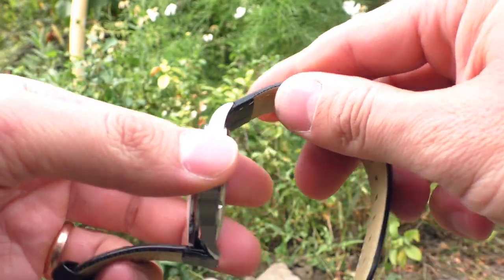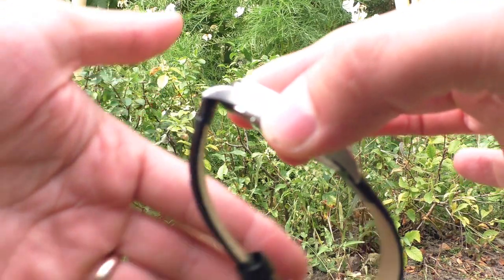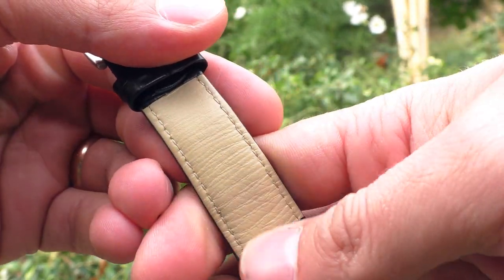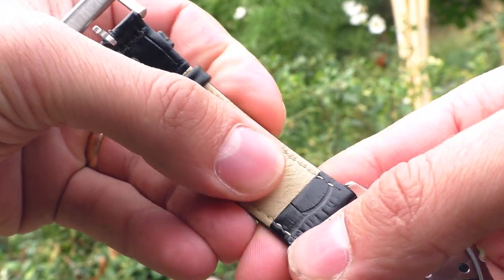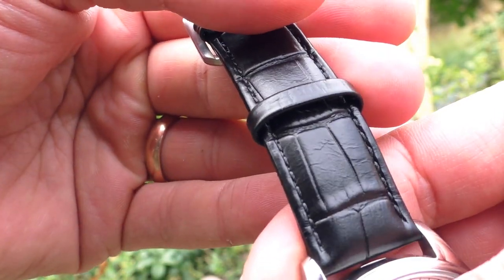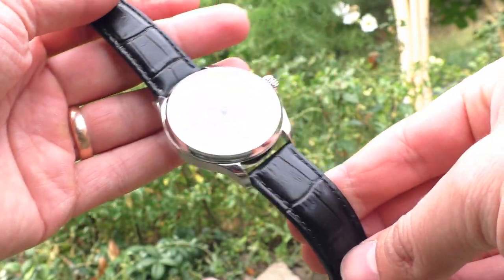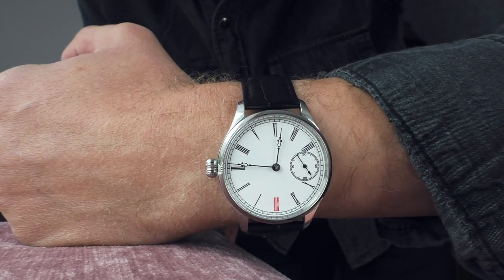The strap this watch comes with is actually surprisingly comfortable. It feels a little stiff at first, but once you wear it for a while it gets a nice shape and sits well on the wrist. The only downside is the inside of the strap feels a little like plastic — not breathable on hot summer days. But it has a very nice buckle and nice texture, and it looks very good on this watch.